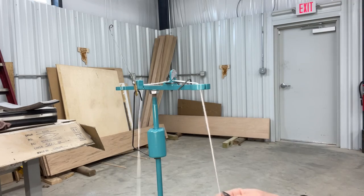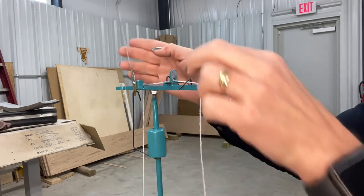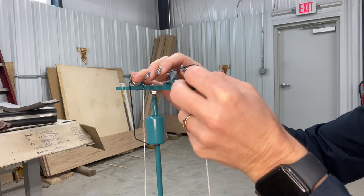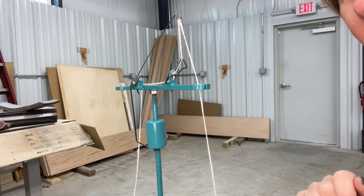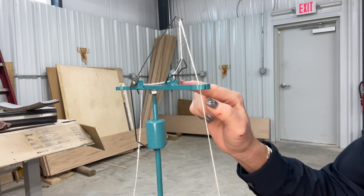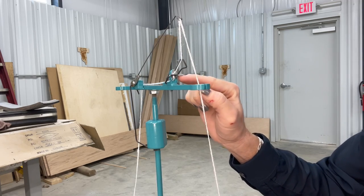Now the way you know that's gonna be right is you're gonna install your brake wire, and what will happen is it'll pop up and pull tension on that wire. If it doesn't, that means you are not threaded correctly.